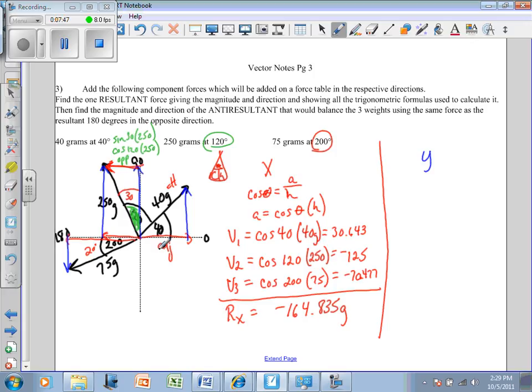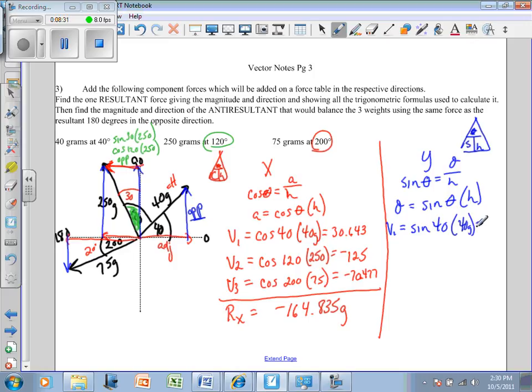Now the y direction — these can be long problems. The y direction is the opposite side, and your hypotenuse is 40. Since sine equals opposite over hypotenuse, if you're looking for the opposite side, it's sine times hypotenuse. So the opposite side equals the sine of theta times the hypotenuse. For vector number one: sine of 40° times 40 grams equals 25.7.